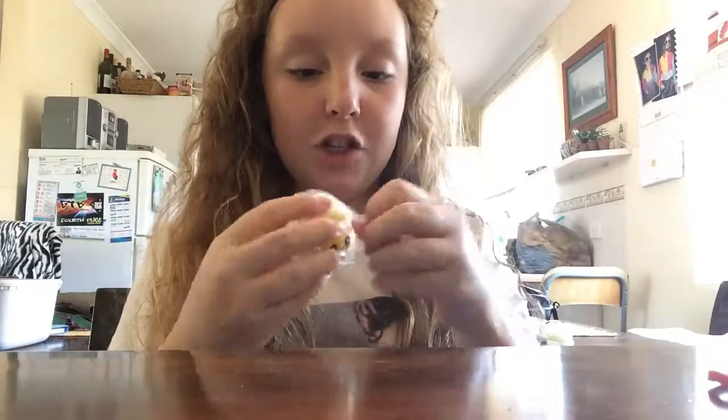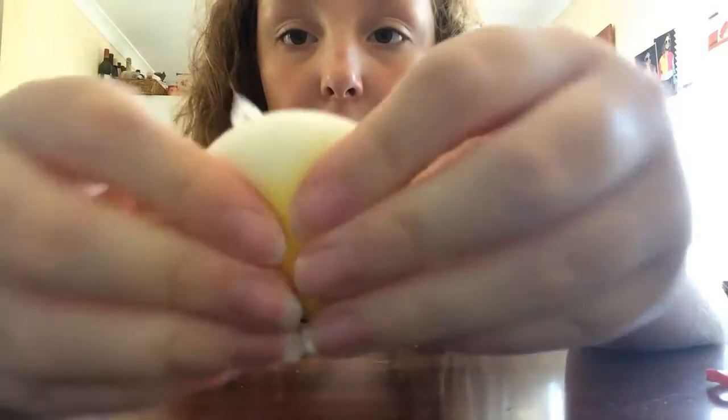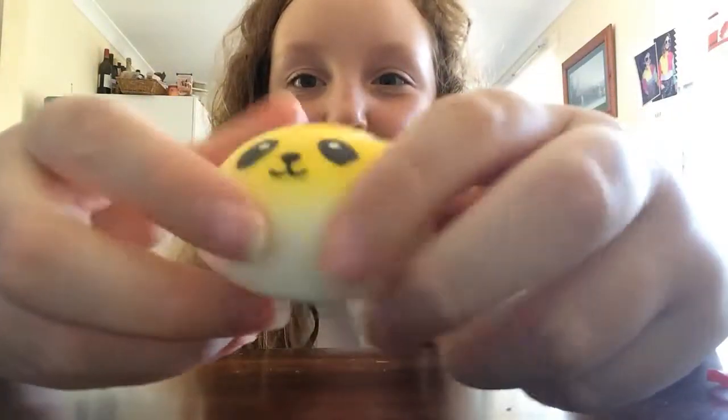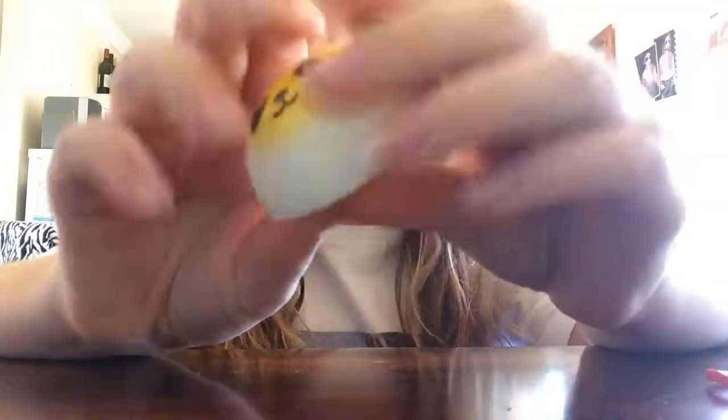Next one is — oh my god, it's another panda! I'm just going to not squish them in the packages, because I feel like I'm not getting the full experience. This one's not very squishy — it's not very slow rising, it's not really rising. It's kind of just boingy. So yeah, that one's not my fave, but it's still so cute.